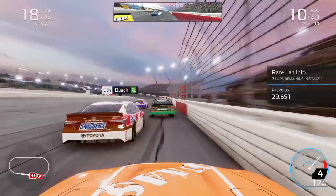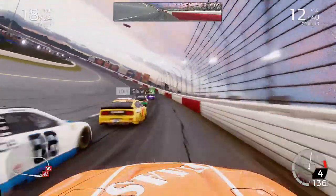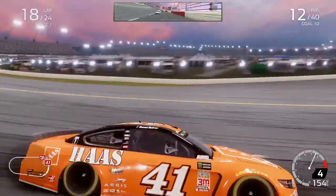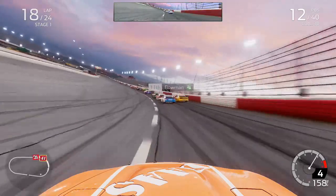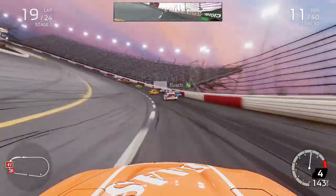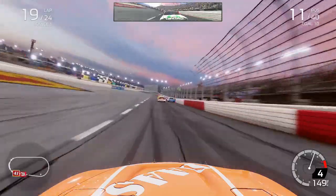With seven to go, Blaney got to my inside going down into turn 1 — a little contact with the 12 of Blaney, maybe a bit of payback from a few episodes ago at Pocono or Michigan when we got into Joey Logano and Blaney got the short end of the stick. We would then actually repass Kyle Larson after running him down, as he was on older tires than us.